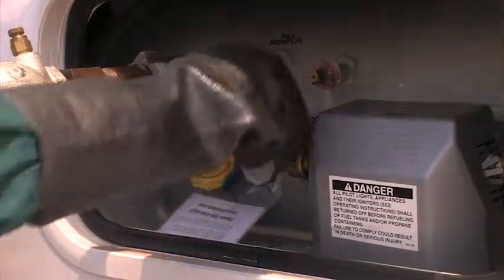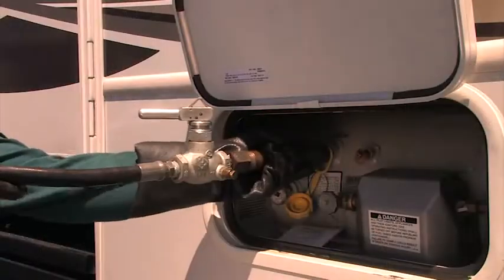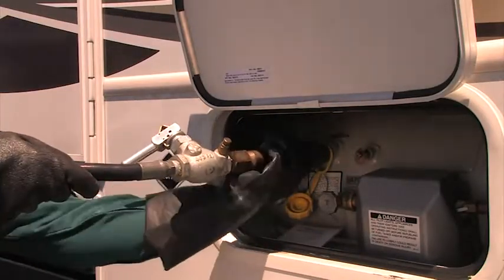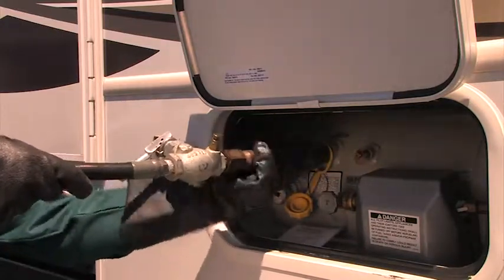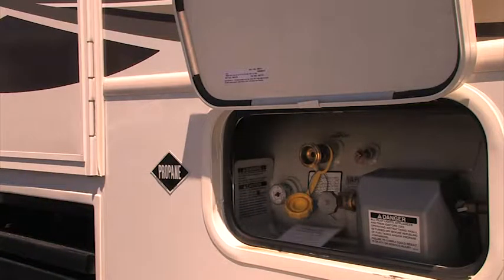Close the fixed maximum liquid level gauge and shut off the pump. Slowly loosen the filler adapter to vent liquid propane trapped between the filler adapter and the tank filler valve. Wait until propane stops venting before completely disconnecting the adapter.